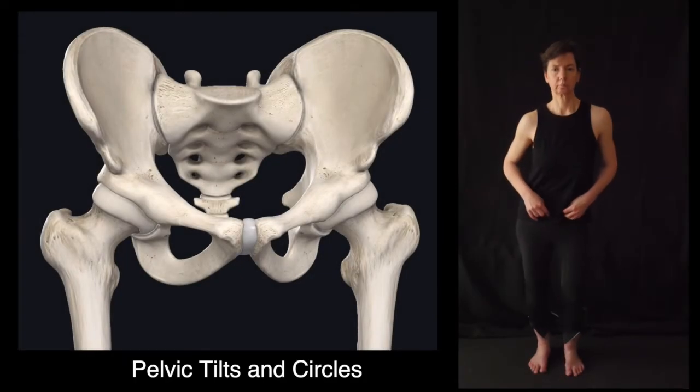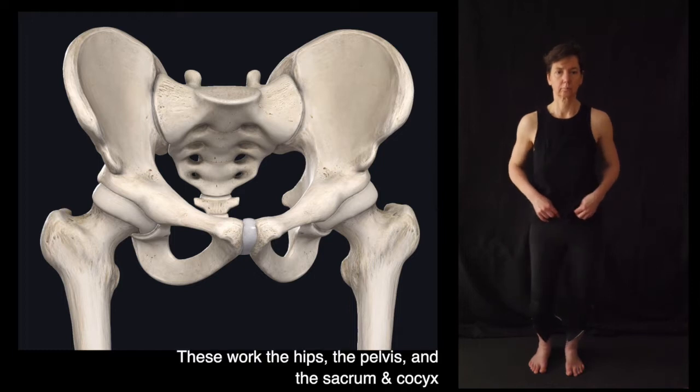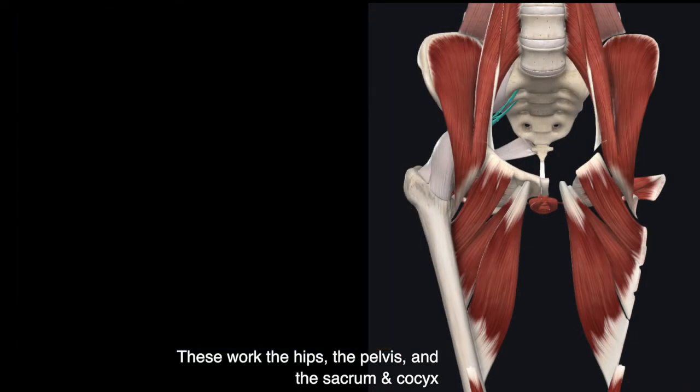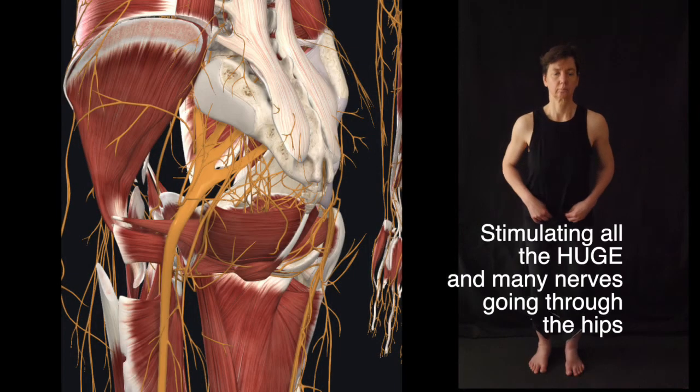We're looking at the pelvis here. It's composed of four bones, which are the innominate bones, or the hip bones, the sacrum, which is a bunch of fused vertebrae, and then the little coccyx at the bottom of that. You can see there's a lot of muscles connecting into and up into the pelvis and many nerves going through the sacrum of the hips as well.